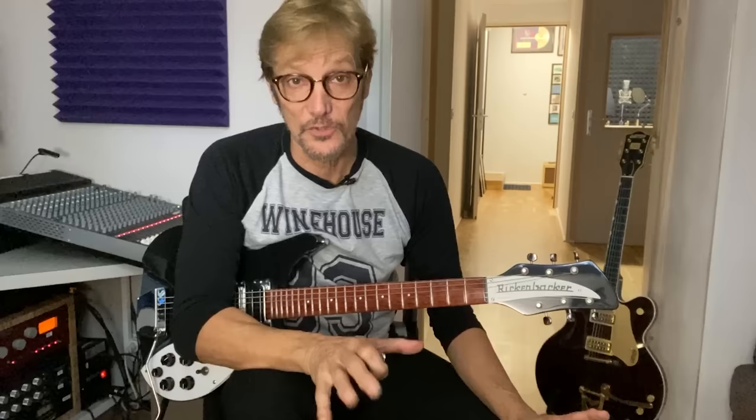What I find extremely interesting is the interplay between George and John on guitar. They're very smart in the use of different chords, different voicings, and different rhythms. So with all that said, let's take a look at She Loves You.